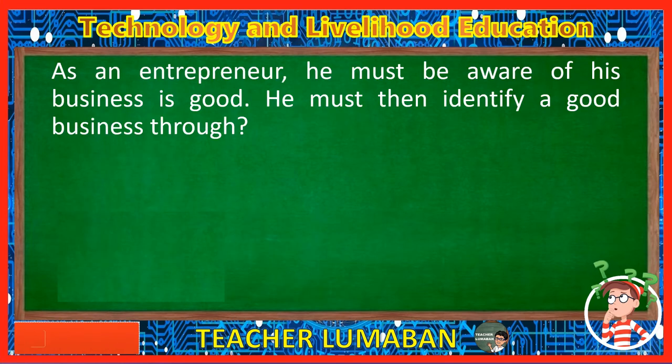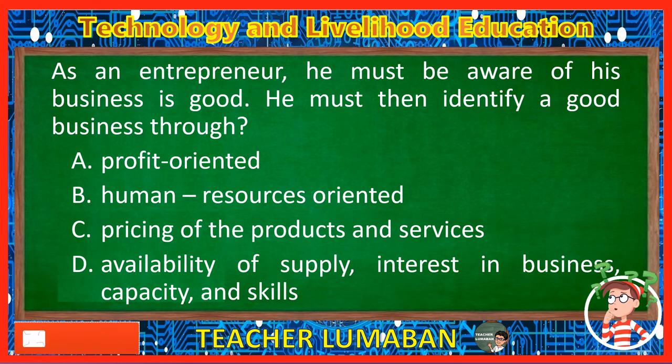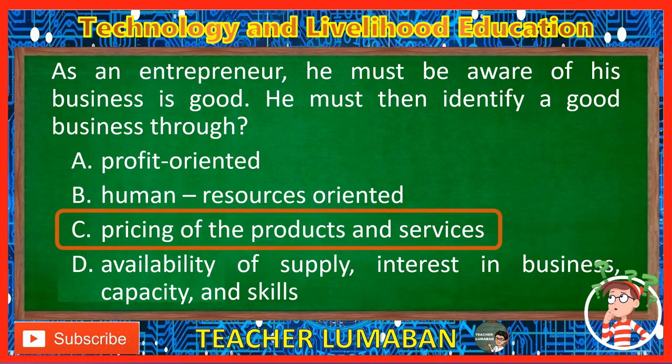As an entrepreneur, he must be aware of his business. He must then identify a good business through: Letter A: Profit oriented. Letter B: Human resources oriented. Letter C: Pricing of the products and services. Letter D: Availability of supply, interest in business, capacity, and skills. The correct answer is Letter C, Pricing of the products and services. An entrepreneur must identify a good business through the pricing of the products and services.